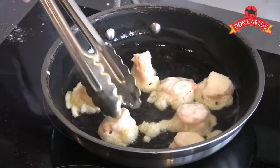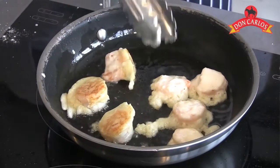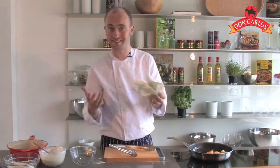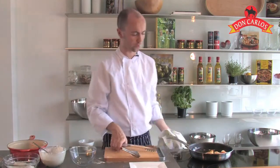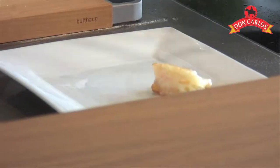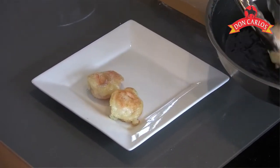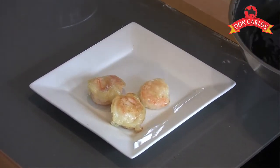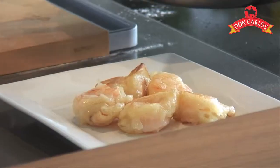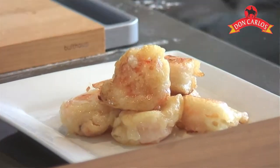They will cook quite quickly, so just flip them over. Starting to take on some lovely golden brown colours there already. Move those around the pan, flip them a couple of times — that's it, they're already cooked. So we're going to take them off and serve them up immediately. Straight onto our plate, piping hot. The prawns are cooked through because we've already blanched them in the water. Just shaking any of that excess oil away. Because we've used that pure olive oil from Don Carlos, there's a really nice clean texture to the prawns — nicely fried.